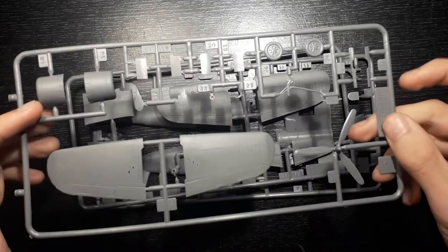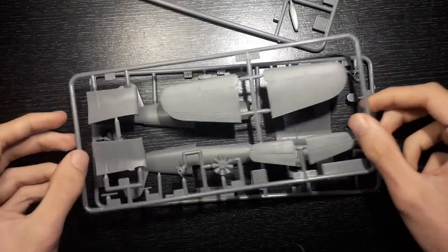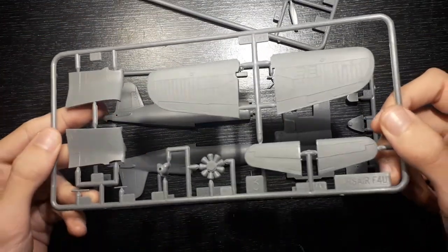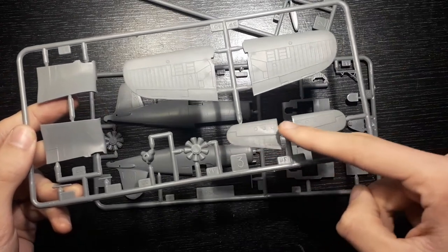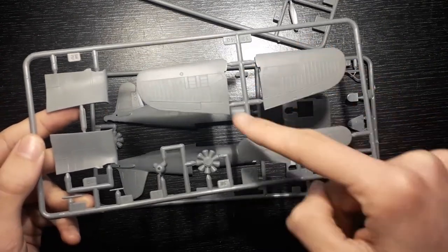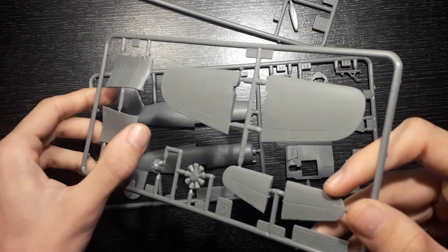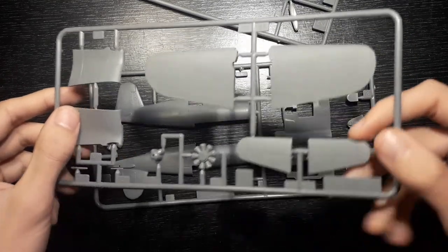The second tree has some more parts — they are mostly wing sections. You can see that there are actually some proper recessed panel lines as you would expect in modern kits, but of course most of it is raised. There isn't really an issue but I'd prefer it if it was one or the other, because having both just looks a bit odd.